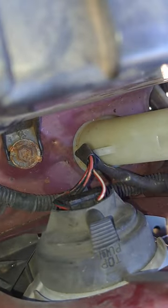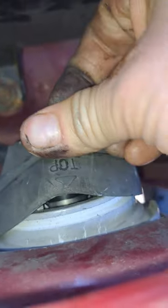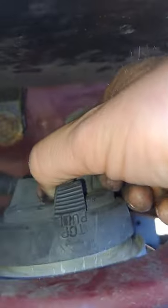Once you get it kind of broken free, get the seam started, pry that boot all the way around. You've got it separated from where it usually sits right here, and now you should be able to pull that boot all the way off.